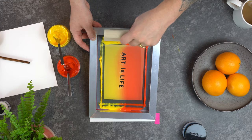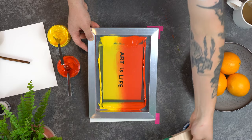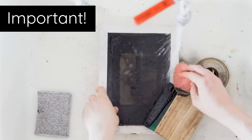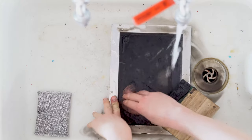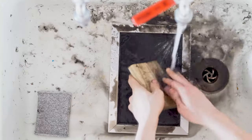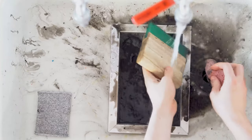As long as your screen is flooded you can keep printing. But as soon as you've finished printing, do not leave your screen — you've got to wash it immediately otherwise that paint will very rapidly dry into the mesh. I cannot stress enough how important it is to wash your screens thoroughly after you've finished. If your paint dries into your screen it could ruin it for future prints, so please be thorough. Just a couple of minutes with some hot water, washing up liquid and a sponge should do the trick.